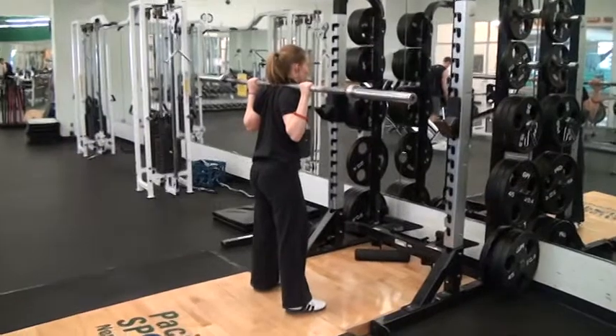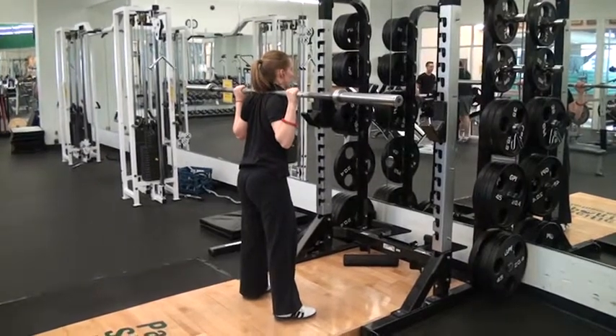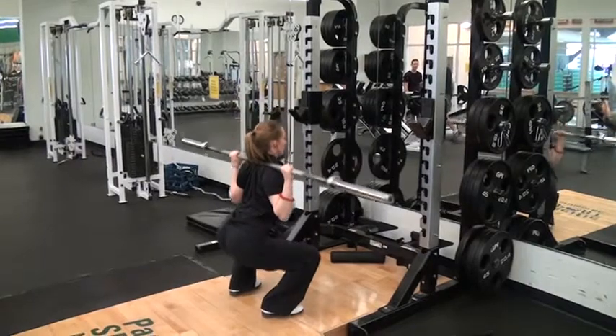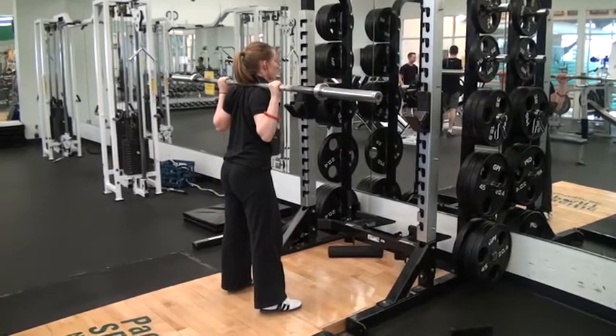Your feet should be a little wider than hip-width apart, toes pointed slightly out — I like to say between 10 and 25 degrees. From there, what you're going to do is flare your knees out and sit all the way down while keeping your chest up. When you breathe, you breathe at the top of your rep, and then you hold your breath until you get back up.